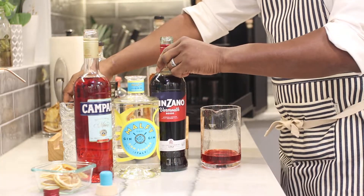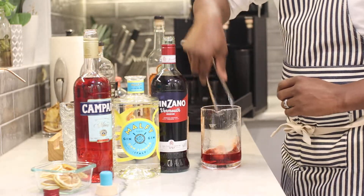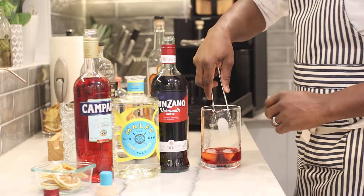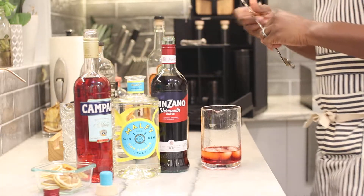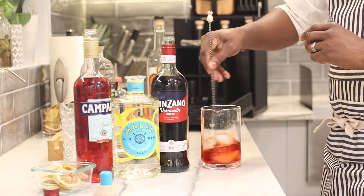So we have our Malfy gin, our Campari, and our sweet vermouth. Now we're just going to add a few ice cubes so we can stir this up. We want to get this drink really nice and cold — we're going to stir clockwise 20 times.